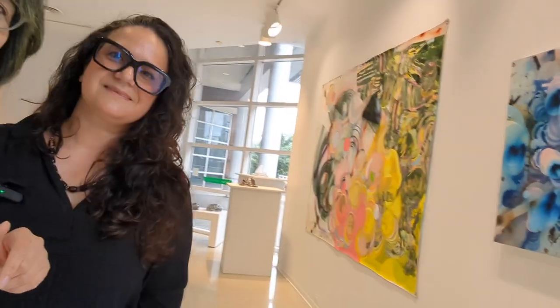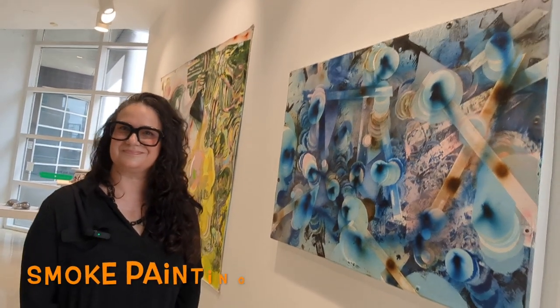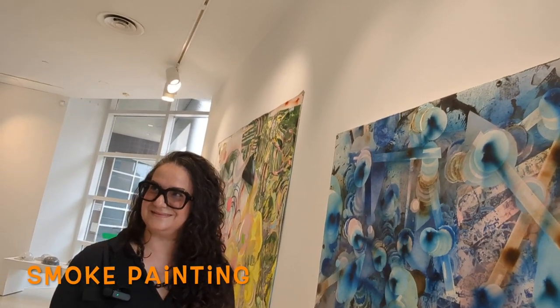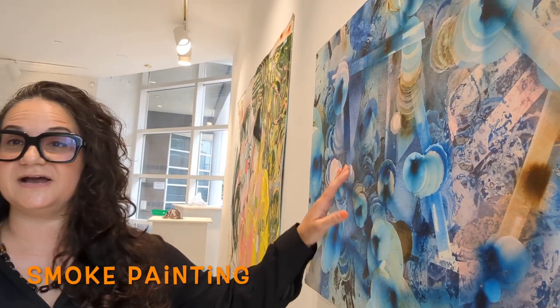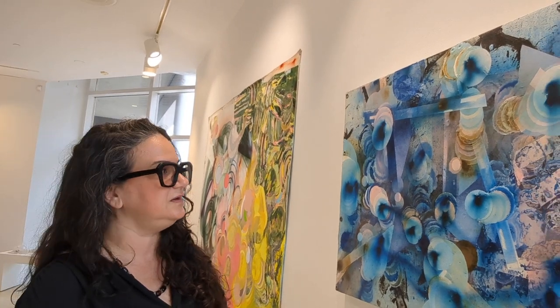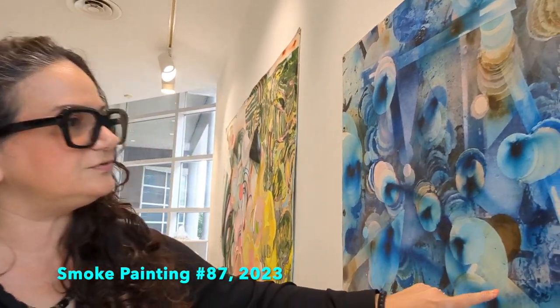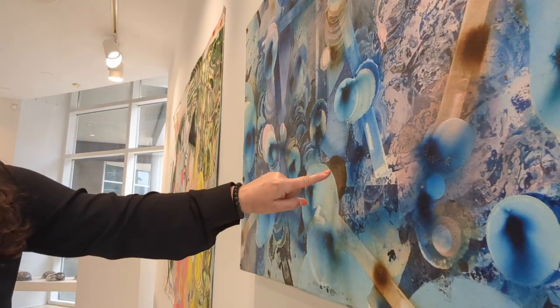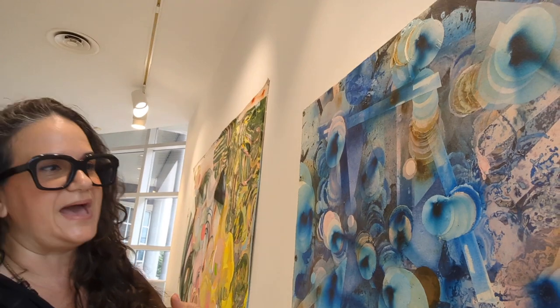These are very special paintings — I had never heard of smoke painting before. This is smoke painting. What I use is pyrotechnics — smoke fireworks, no gunpowder — and I use them in combination with acrylic paint. These areas throughout have blue and also some white smoke, which appears as a brown tone, and I go back and forth between adding paint and adding smoke from the fireworks.